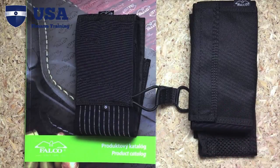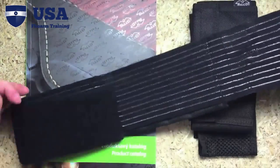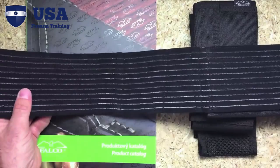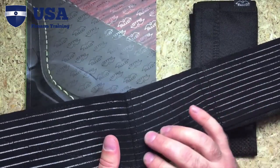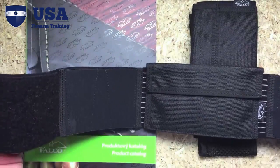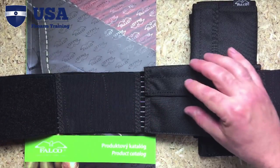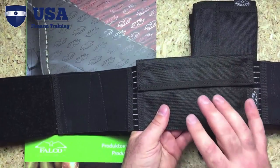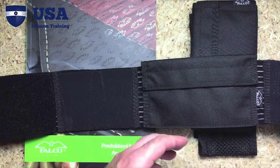I initially had my wife try out a couple of different belly bands, and she's very particular about having material up against her skin for a long period of time — she gets irritated easily. This holster she found to be the most comfortable out of any belly band she tried. It has a very nice elastic but very soft backing compared to a lot of belly bands. Additionally, it has a little pouch if you want to carry money or valuable documents.